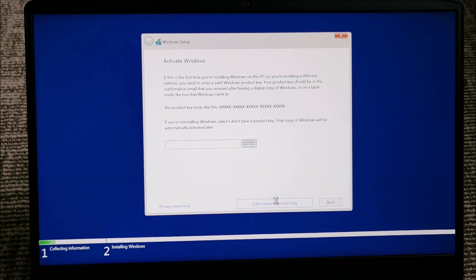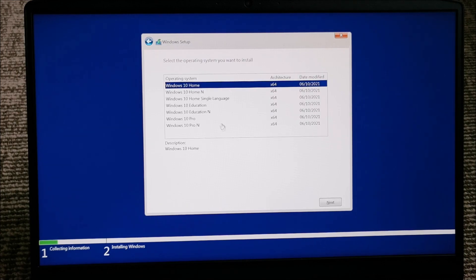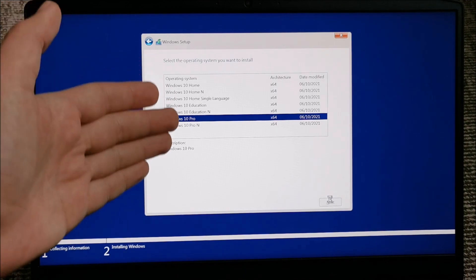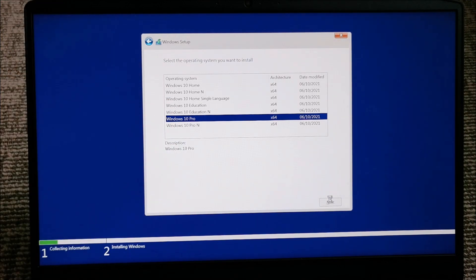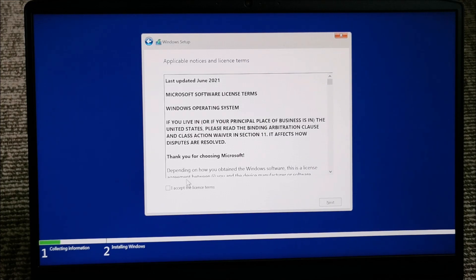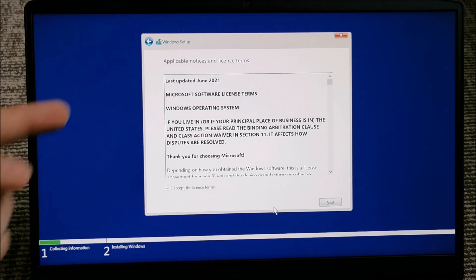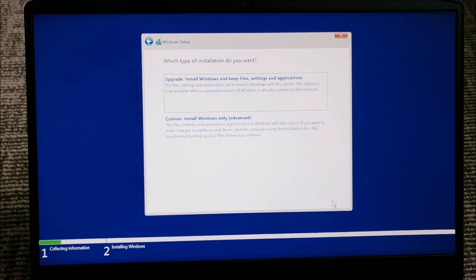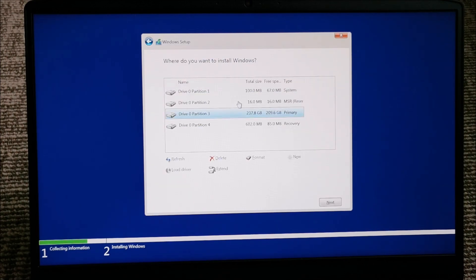I will simply click on 'I don't have a product key' because I'm too lazy to enter it and I will enter it later in Windows. Installing Windows 10 Pro here. But if you have the product key, just enter it there. I had already installed Windows on this thing. Accept the license, then select 'Install Windows only'. On what partition? This partition.